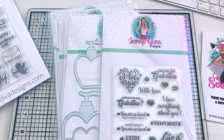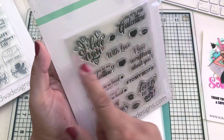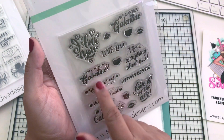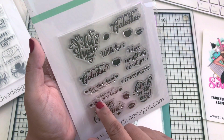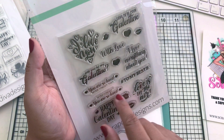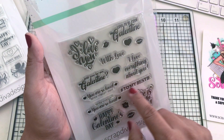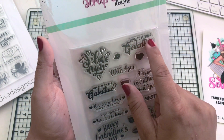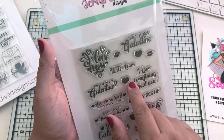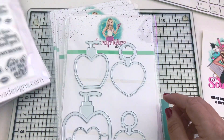Next is the Galentine's Day Stamp Number Two - it comes with 13 pieces. We have: I love you, with love, will you be my galentine, you're so loved - never forget that - happy galentine's day, love is in the air, to my bestie, I love everything about you, love to be your galentine. You also have lips and hearts. I just love it!